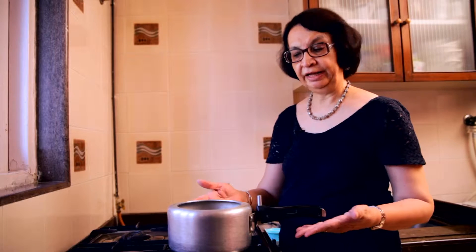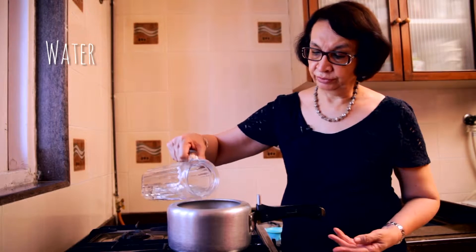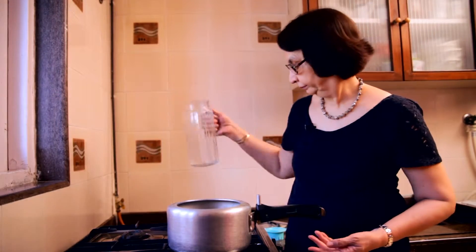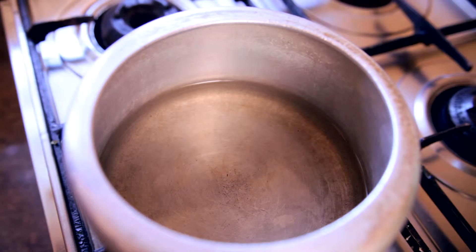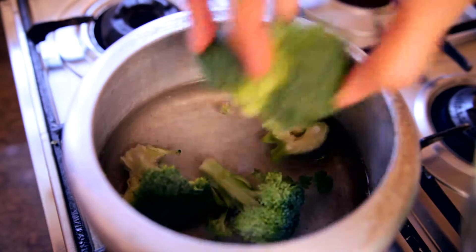I've lit the flame here and I have my pressure cooker on this flame. Now I'm going to first add two cups of water to the cooker. To this I'm going to add broccoli which I have broken into florets, so I put in my broccoli florets into this.